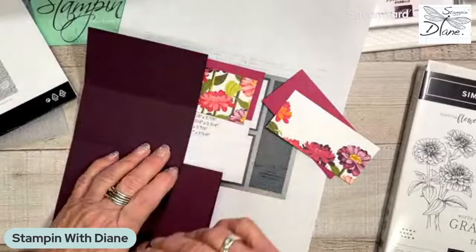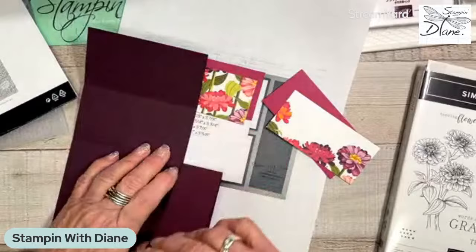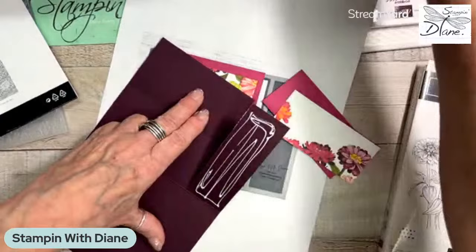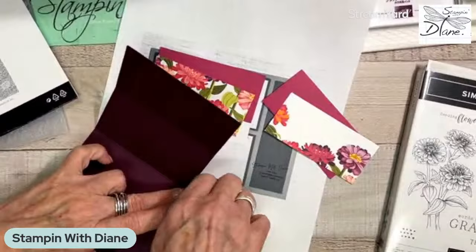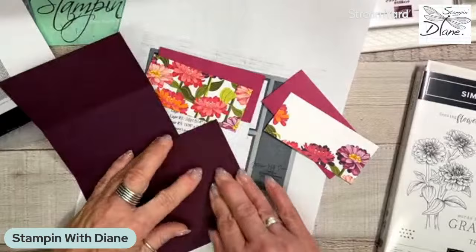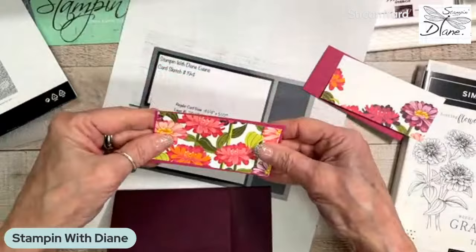I'm actually going to glue that right down to the card base — just like that. This is really different for me. I'm tending more to the brights. But what do you do when you have this beautiful paper? You've got to do something with it. I couldn't turn around and use subtles with this — zinnias are these bright, bright colors.